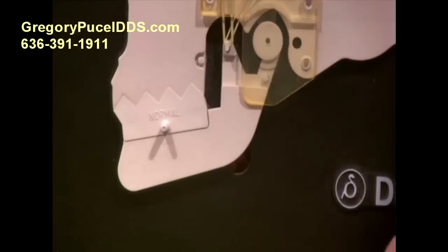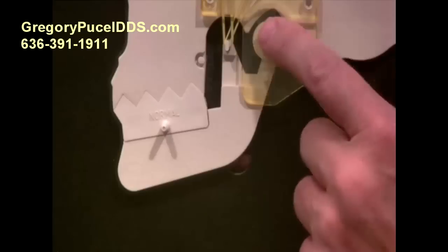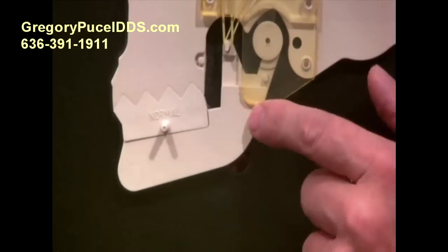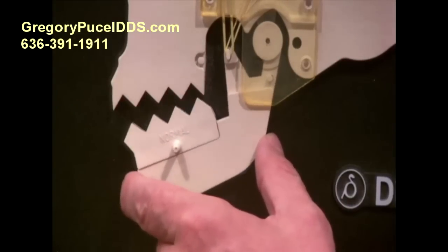We're going to start with normal again, and just to quickly recap: on your initial motion the jaw is centered, the jaw joint is centered, you're on the disc, the teeth are all touching, everything's in balance. In your initial motion you'll go through a rotational phase.